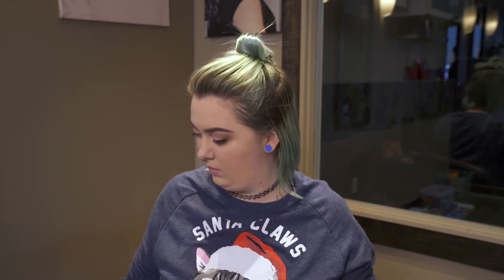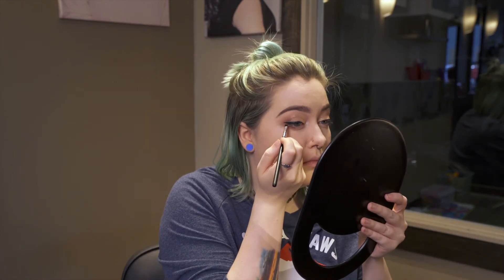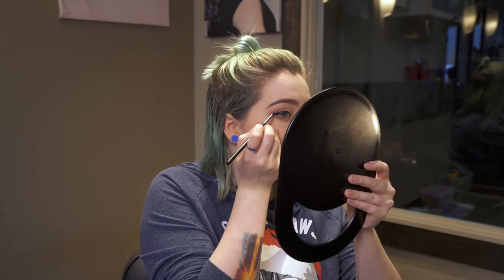And if you're feeling really fancy, you can even do a little bit of a winged eyeliner. So I finished off my eyes with a healthy layer of mascara. And then I went in and contoured, put on a little bit of blush and highlighter. And now we're going to get to the real fun part, which is a nice bright red lipstick.